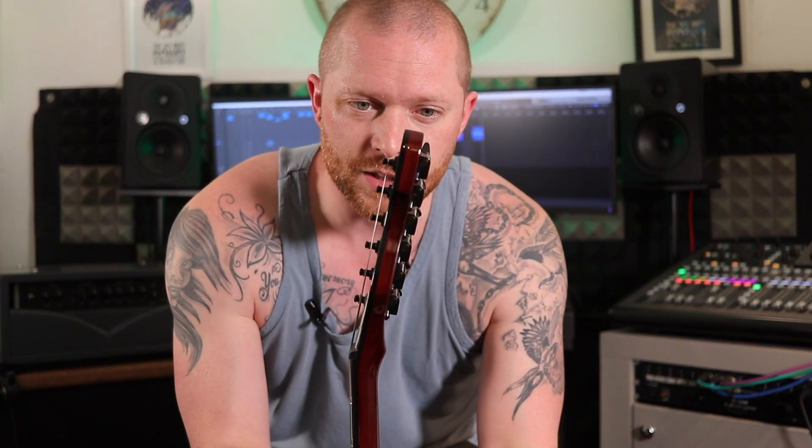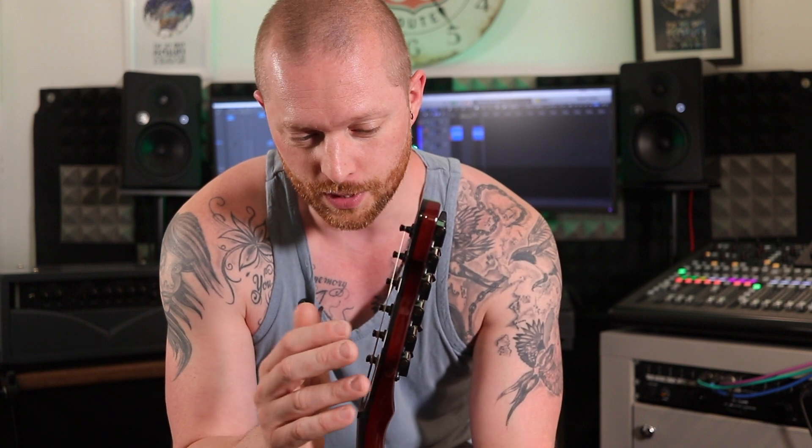Another nice touch: the headstock is angled back. That means you don't need string trees, so nothing buzzes where it shouldn't — because sometimes one string tree isn't enough and you have to put a second one on. I don't really like the look of them to be honest. What an amazing touch.